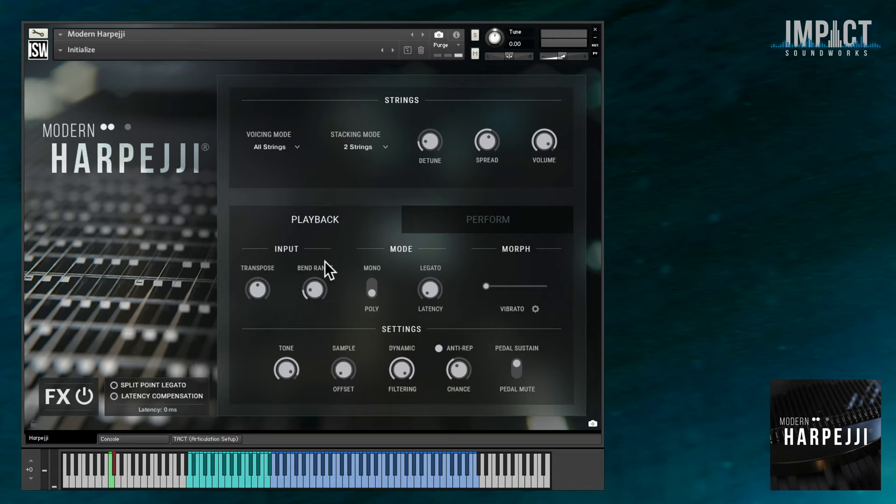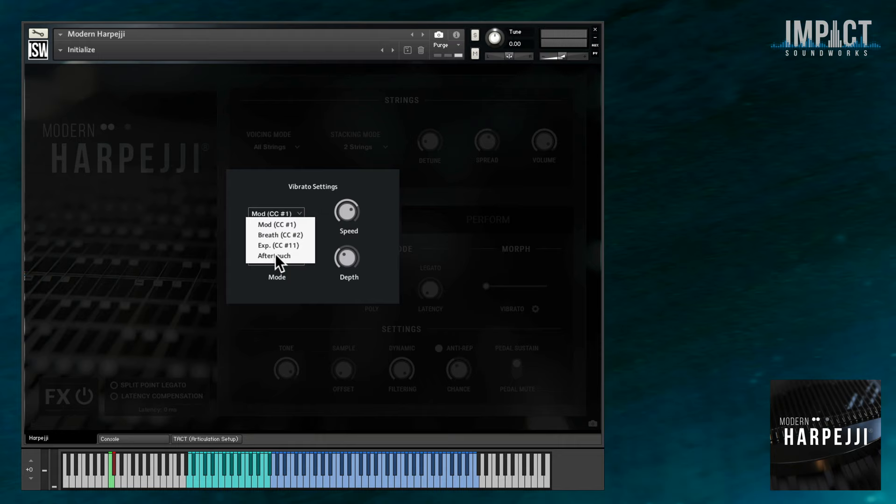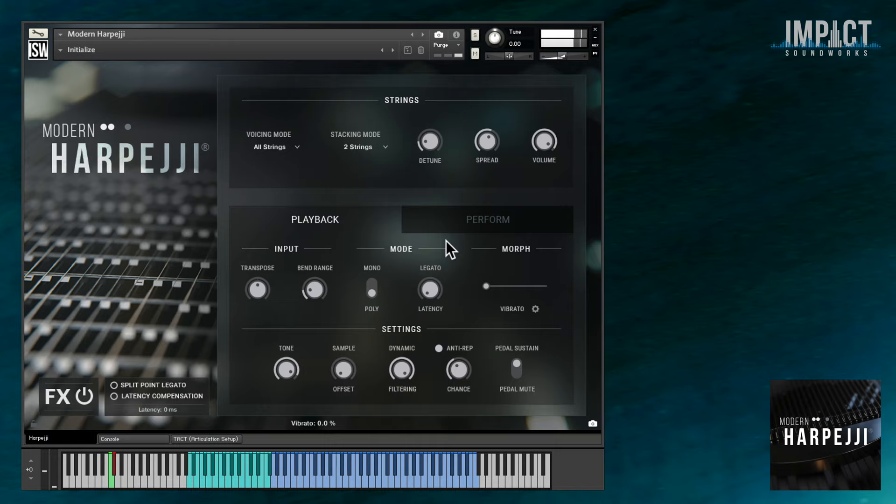In terms of articulations, a lot of what you can do with a Harpeggi comes down to creative use of pitch bends and vibrato. These are done here with the standard pitch bend and mod wheel by default, although you can map vibrato to the breath controller, expression, or aftertouch. The other articulation we've recorded is a palm mute, and just like a guitar, this dampens the note, making it darker and ending sooner.